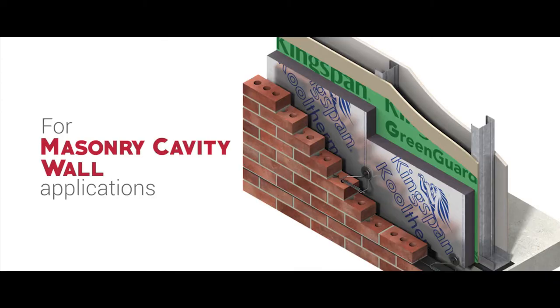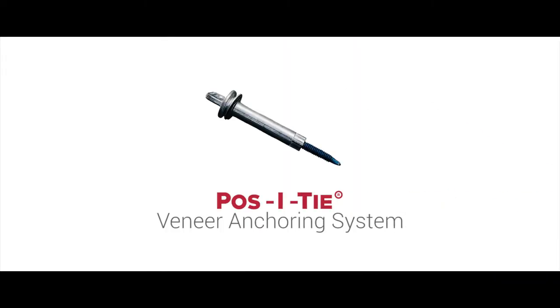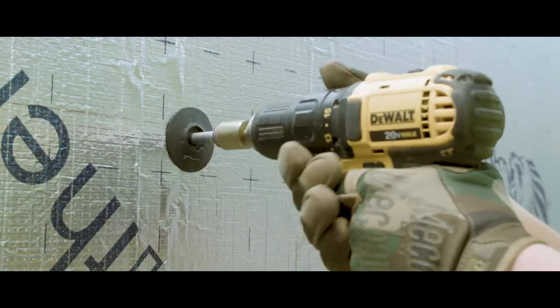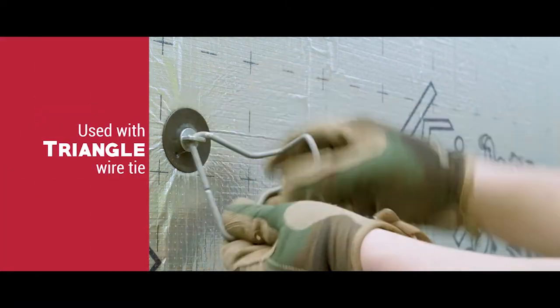For masonry cavity wall applications, you can utilize the Positai veneer anchoring system with our 2-inch diameter Thermal Grip Brick Tie washer to prevent insulation blow-off and also prevent air and moisture penetration at the anchor points.